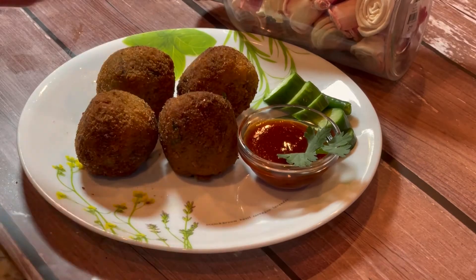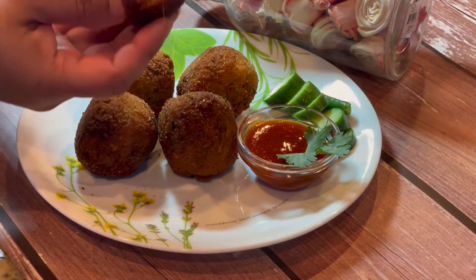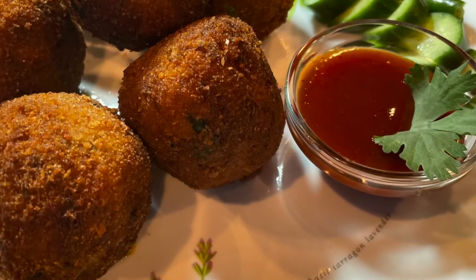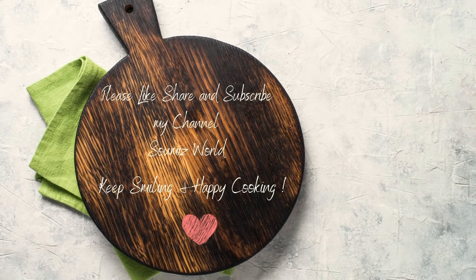...with ketchup or any sauce of your choice. Just dip them into the sauce and enjoy! Do like, share, and subscribe to my channel Show Me's World if you haven't yet. Do support my channel — love you all, see you soon, bye bye!